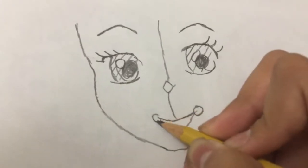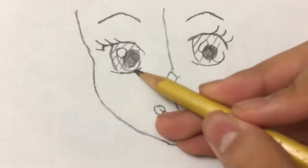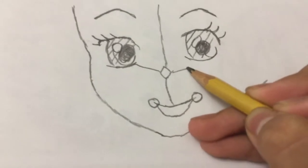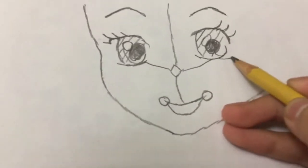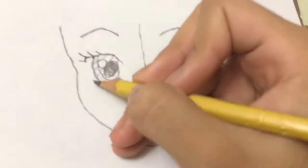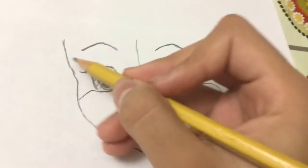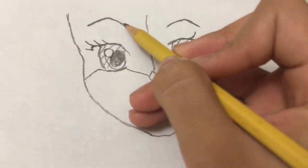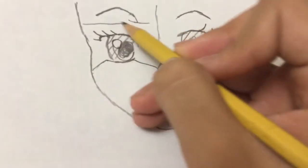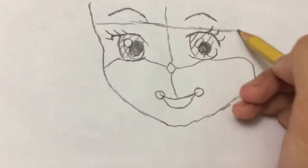And then it has two circles on this side. So come from the eye and make a line, like this, going up, then it goes up and down, like that. And finish off the line there. And there's another line right here. The eyebrows — right here. And then let's go down and then draw a line right here. Goes like this. And that's her hair.